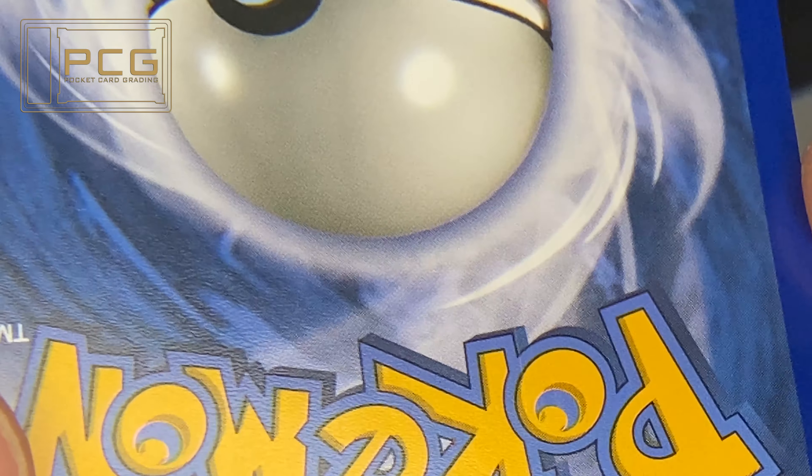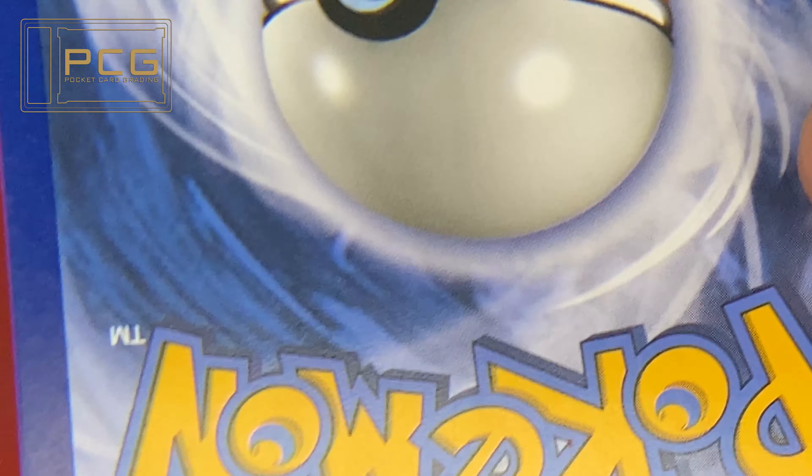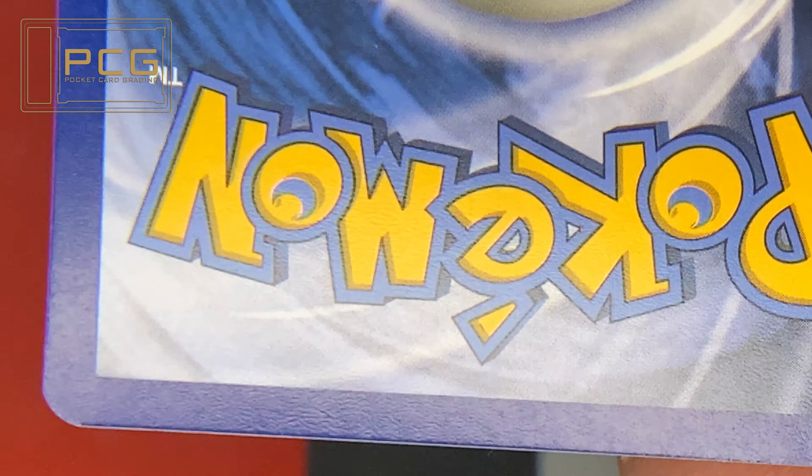Underneath the ball, just above the letter M, there are some quite severe deep scratches that wouldn't be classed as deck scratching. So that, combined with the print line, is what brought the back down to a 5.